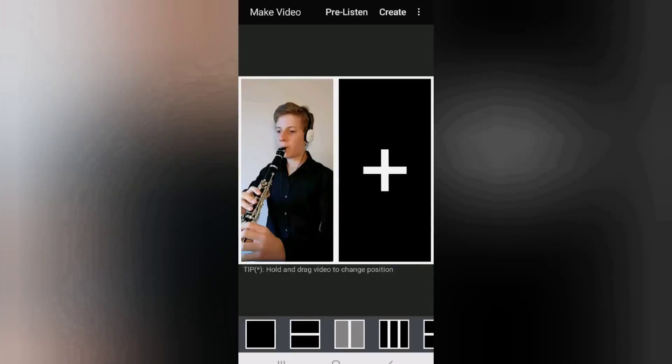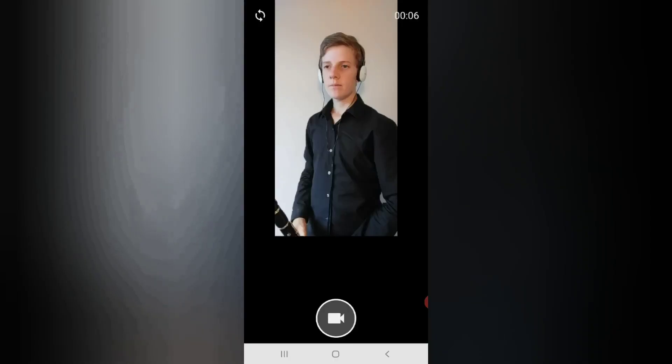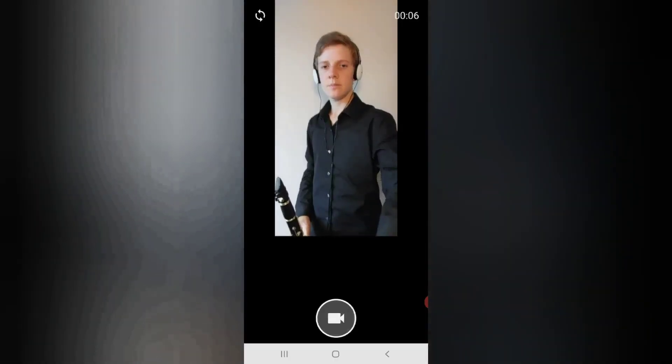To do this, tap another frame with a plus sign inside. In this example it's the only frame left and I am going to be playing the accompaniment in this frame. Again, when you are ready to record, tap the video symbol and you will see another 5-second countdown during which you should prepare to play. Now record your second instrument part, again taking care to play exactly to the audio beat track you prepared earlier that will be played back through your headphones. Please note that you will only hear the audio beat track through your headphones, not the part you recorded earlier.